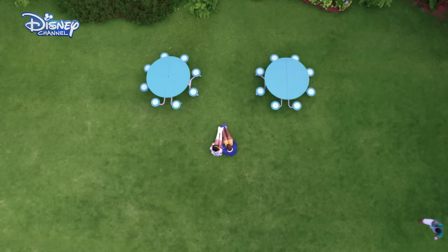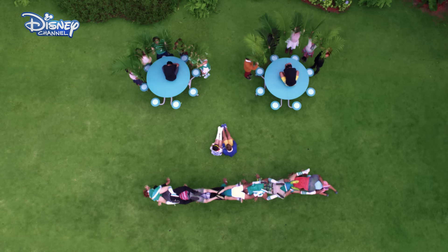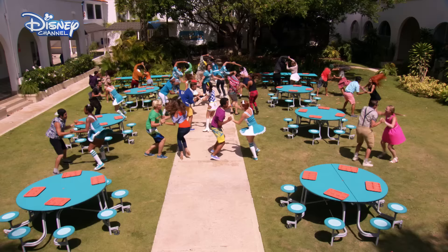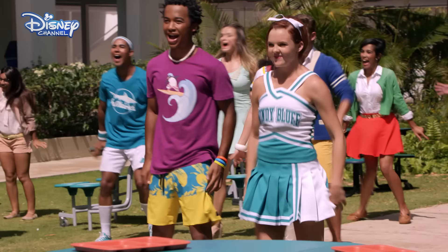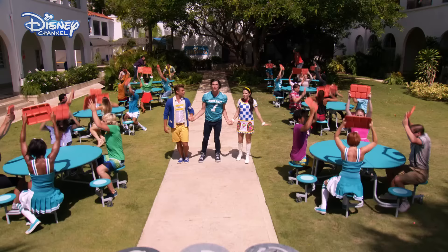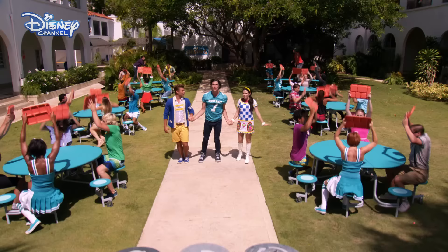Twist that frown upside down. You gotta twist that frown upside down. Cause we're gonna have fun, fun, fun. Turn the feeling around. There's a seat for everyone. You've got to make a smile out of a frown. You've got to make a smile out of a frown right now.